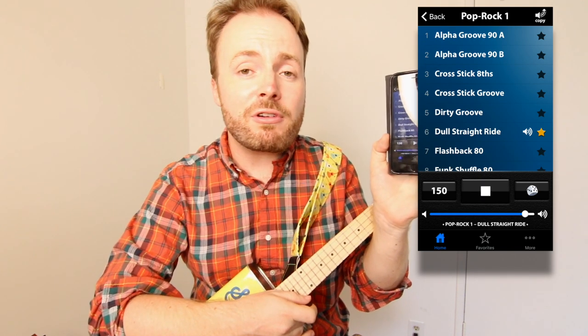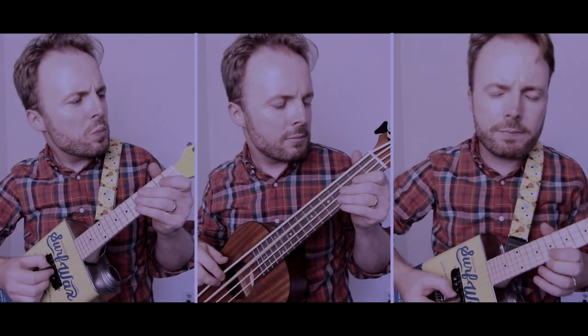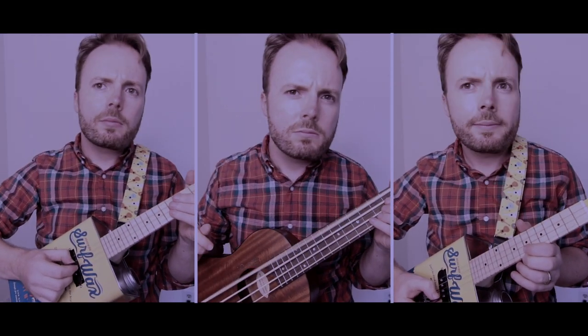Just in case you haven't heard the riff for a bit, I'm going to play it through for you first, to give you a rough idea of how it should sound when you've learned it. Let's go.